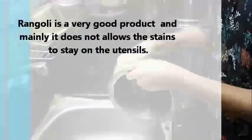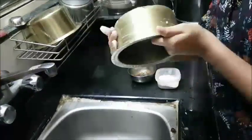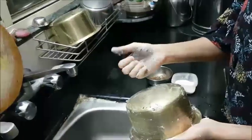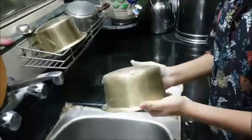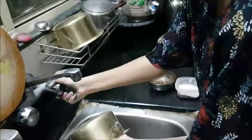We are using rangoli to avoid the stains in the utensil. You can see how bad the utensil was and now how it is going to be clean. So I will wash it.